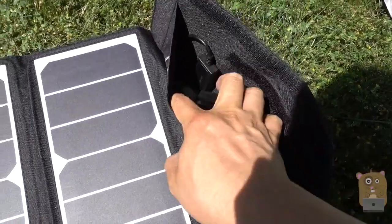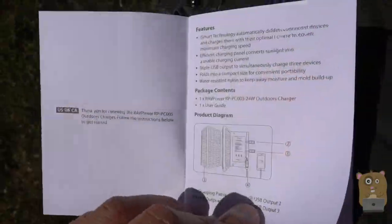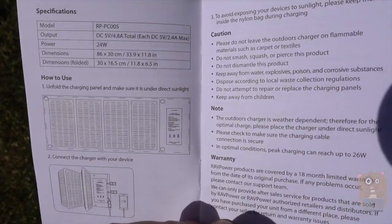This flap over here is where I'll find the USB ports. Here's the user manual. If you want to read in more detail, feel free to pause the video.